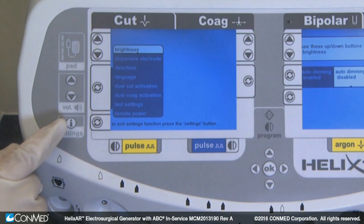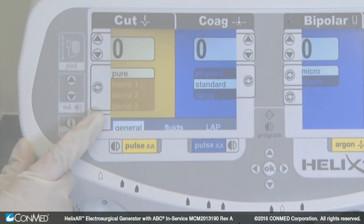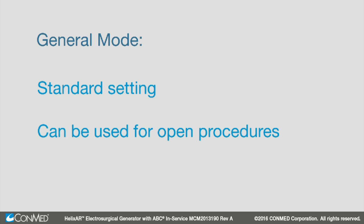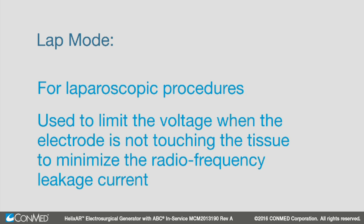This generator features specialty modes. The specialty mode selection key cycles through options for general, fluids, and laparoscopic mode. These pre-programmed modes establish a precise baseline of safe energy output. The general mode is a standard setting and can be used for open procedures. The fluids mode is used where fluid is present in the surgical field. The lap mode for laparoscopic procedures is used to limit the voltage when the electrode is not touching the tissue to minimize radiofrequency leakage current.